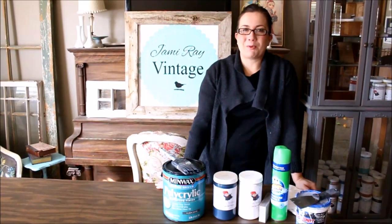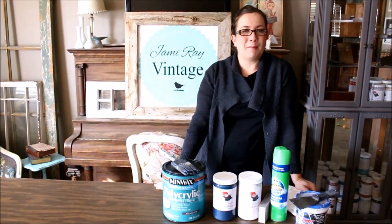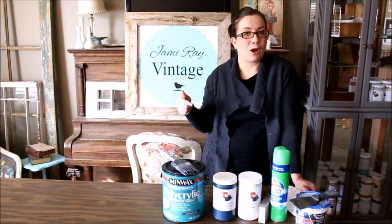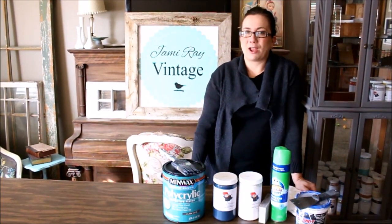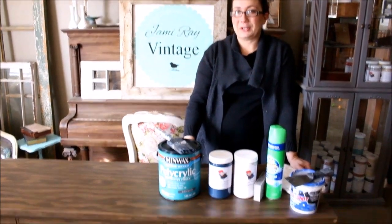Hey guys, I'm Jamie Rae from Jamie Rae Vintage. Today's DIY is an upcycle collab with YouTube Mommy Meetup. Check the link below for all the other upcycle ideas from all my friends. For my project, I decided to do this amazing dresser.